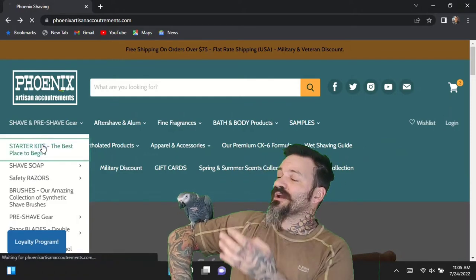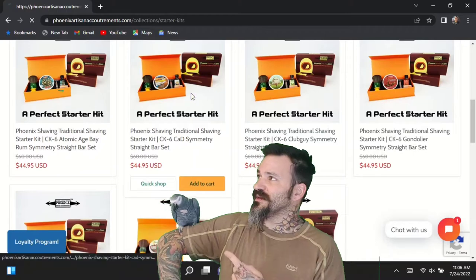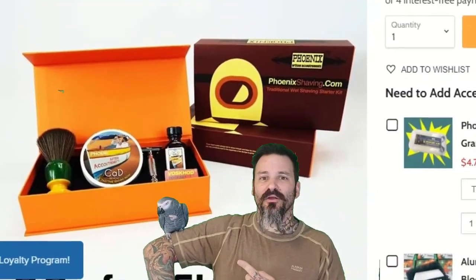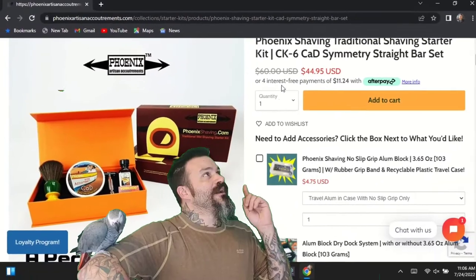If you're new to wet shaving altogether, you can see over here they have these great starter kits. Seriously, out of all the companies, these guys make one of the best starter kits out there — good razor, good brush — and they make a great gift as well.